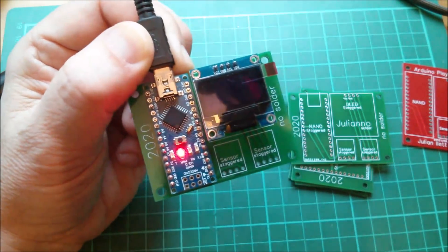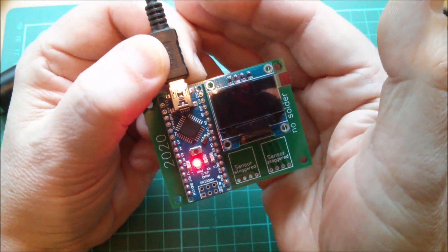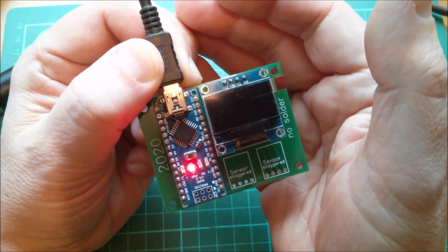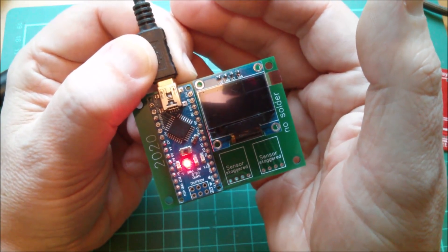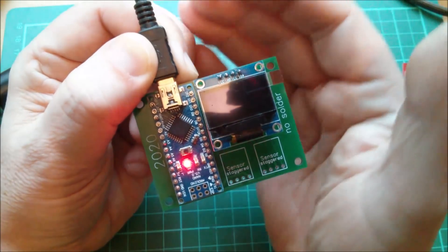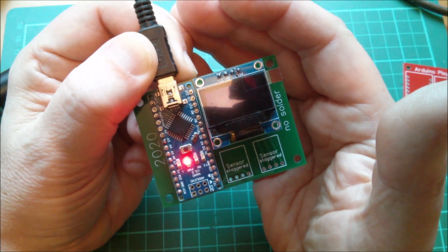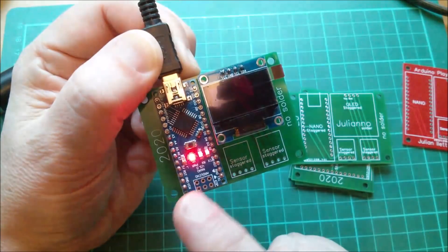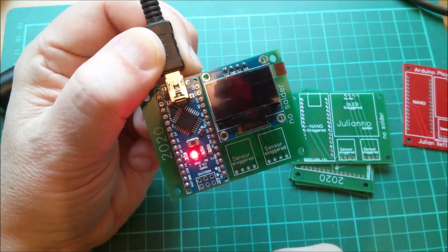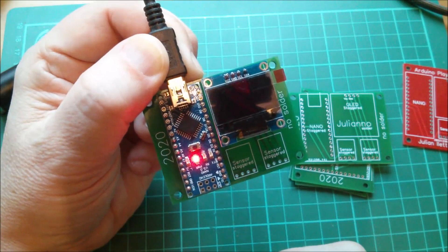Let me try uploading the sketch again. You can see it's compiling — it should be reasonably quick but of course it isn't. There we go, it's compiled and uploading. We can see the LEDs flashing so the nano is working, but it's not writing to the OLED.